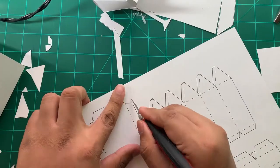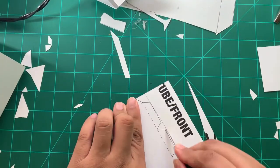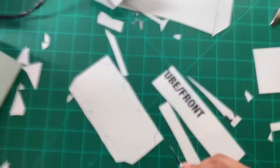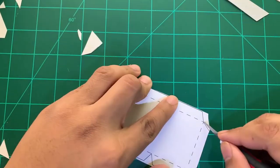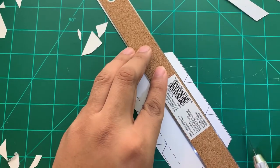Sup nerds, today we're going to make this Rick and Morty portal gun pinata. We're going to start first by hand cutting a lot of the elements out. After this, a little bit more of the more complex detailed work, I actually cut out on the Cricut.